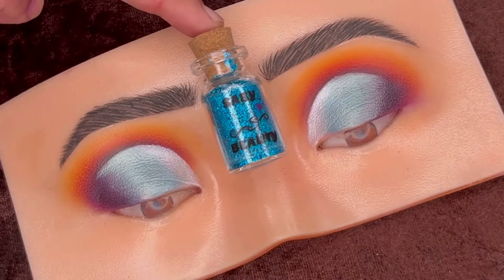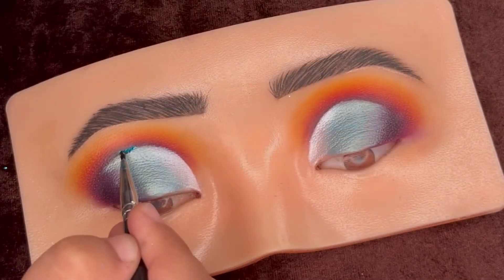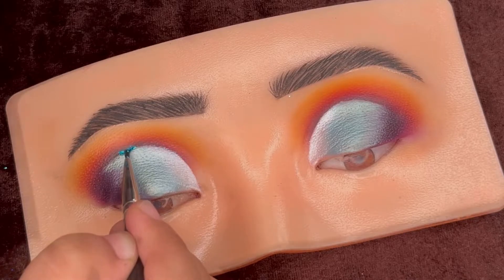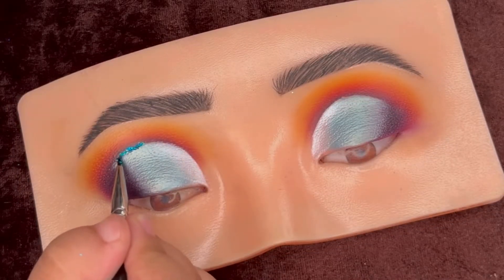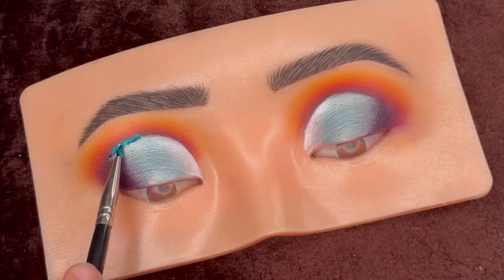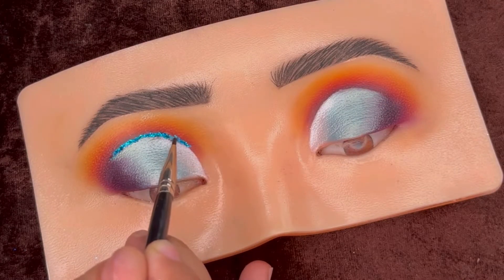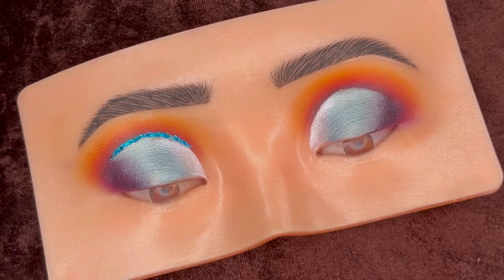Now for the glitter, I'm using this blue glitter by Sebi Beauty. First I applied the glitter glue on the crease line using a liner brush and then adding the glitter. It's a bit time-consuming, but I wanted the glitter particles for a bright and pop look. If you want, you can use a glitter liner as well.